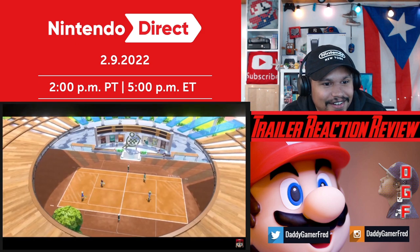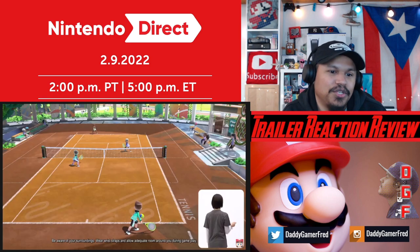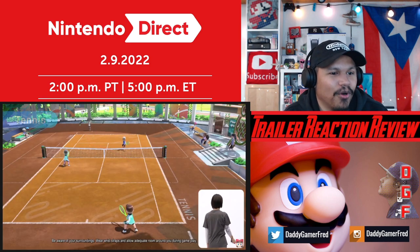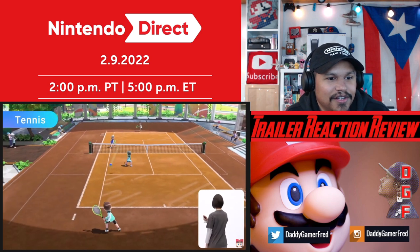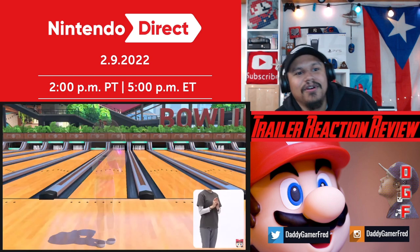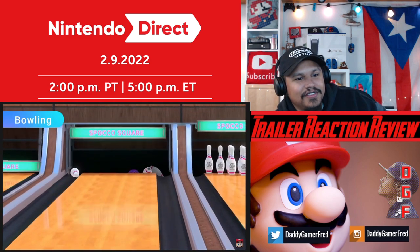Nintendo Switch Sports includes these three sports from past Wii Sports games: tennis, bowling - roll the ball straight ahead or give it a little curve - and rally, by gently swinging the Joy-Con controller at the right time.